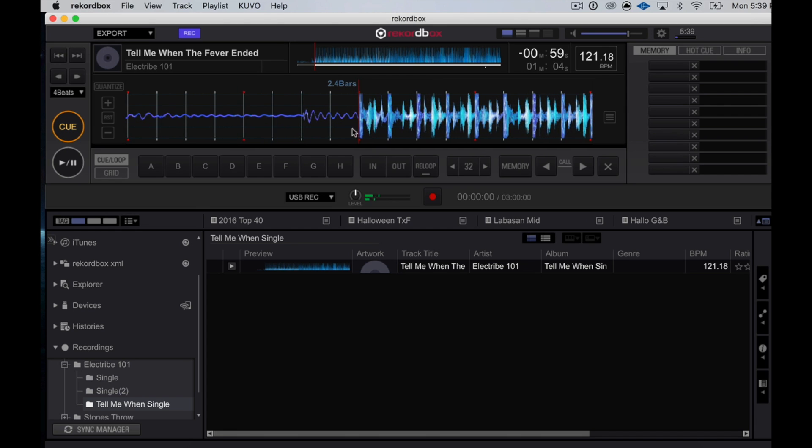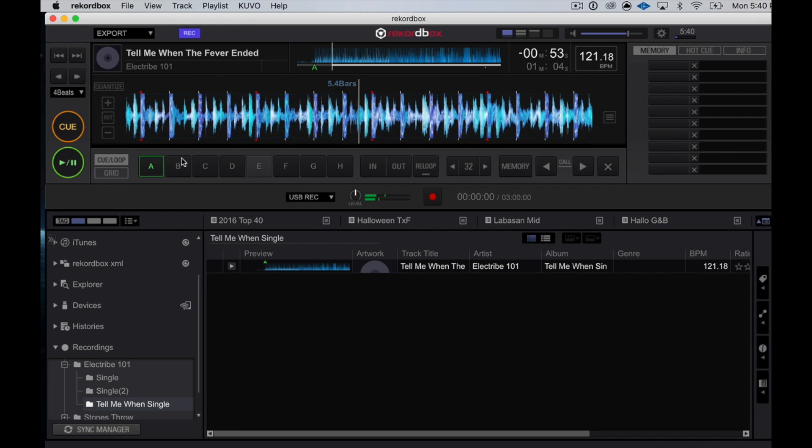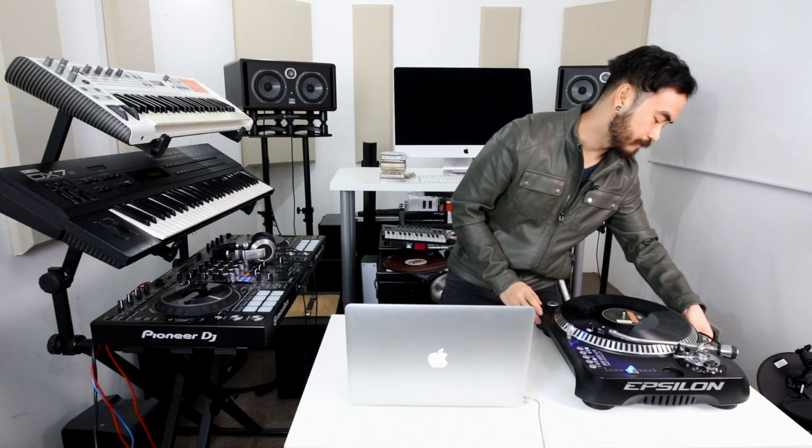You can add cue points if you want to. So that's it — it's super easy. That's the first method. Now let's have a look at the second way that you can get a piece of vinyl recorded onto your laptop using a DJ controller. I am going to unplug the USB turntable first.